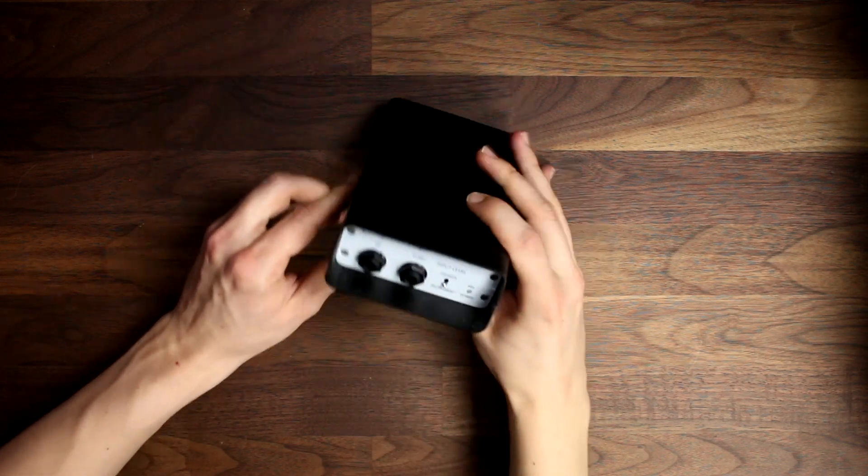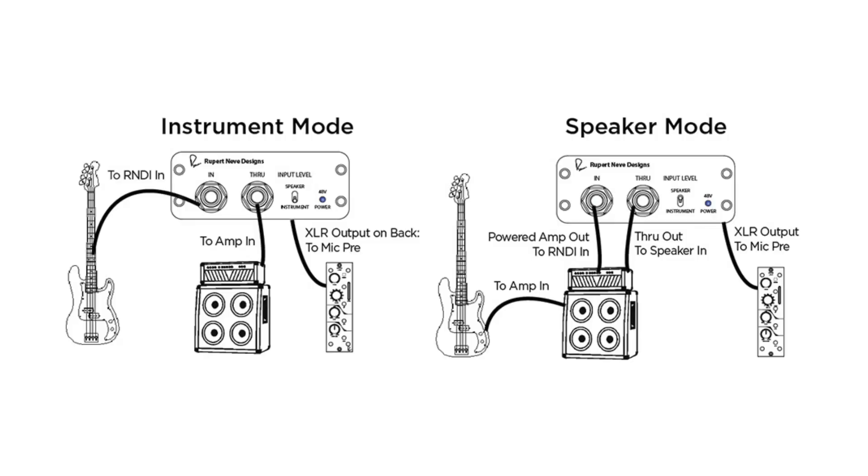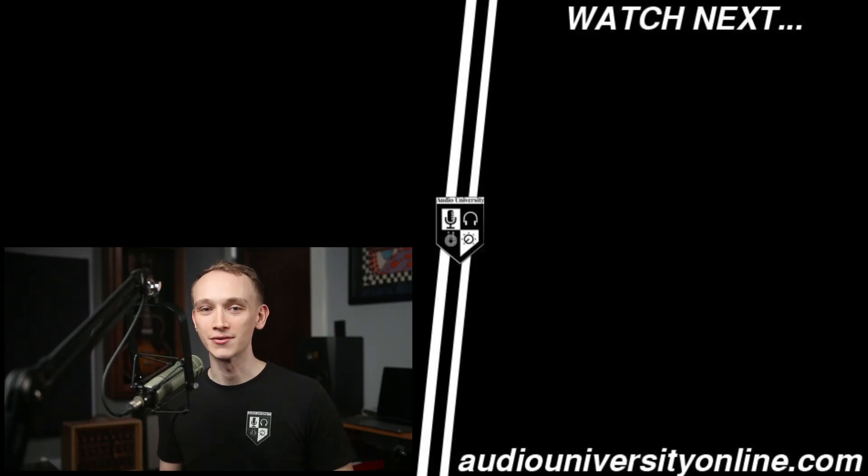One of my personal favorite DI boxes is this active RNDI, which has some more advanced features that I'll show you in the next video. I'll see you there.